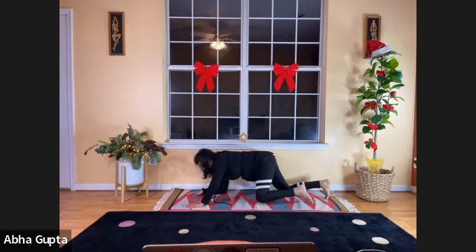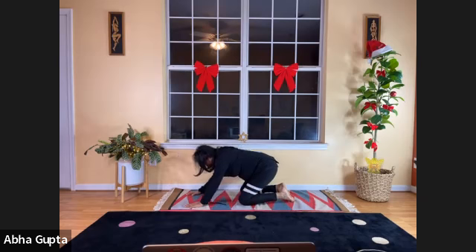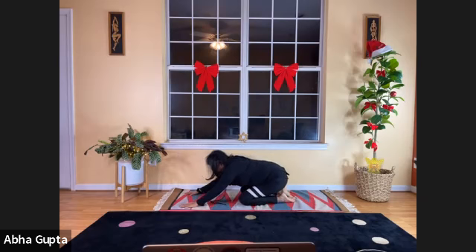Now slowly, pressing the hands down, bring your hips down toward your feet and stretch your arms away from the body. You are in child pose, called Balasana.